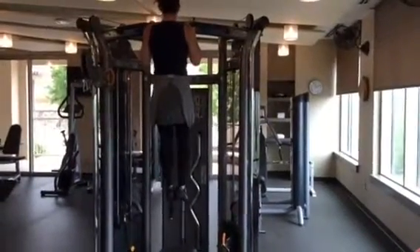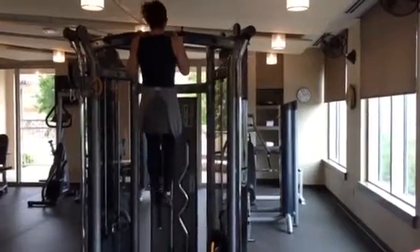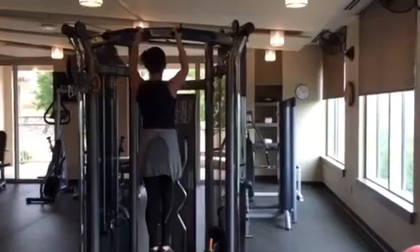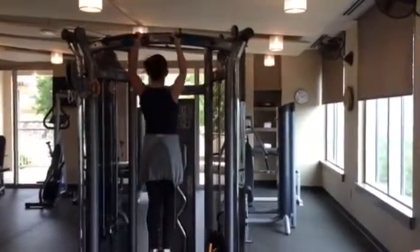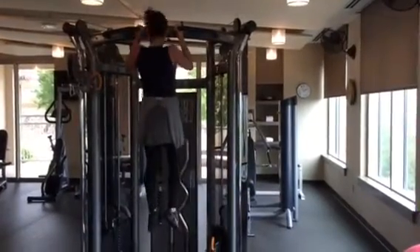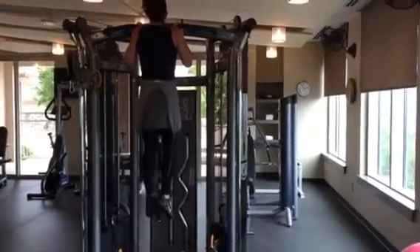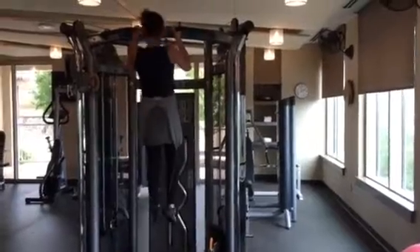She performs six reps, each with a six-second hold at the top, counting out one through six on each rep before coming down. She completes all six reps with good form — that's the Day 2 workout.